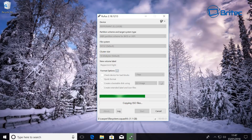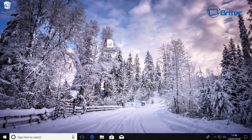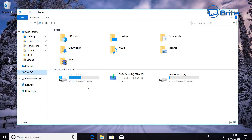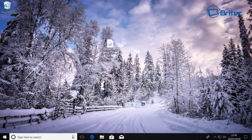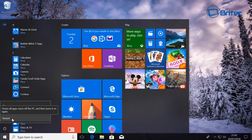It will warn you that everything on the USB flash drive is going to be overwritten — click OK. It will then create our bootable USB flash drive with Peppermint Linux 8 on it. Once it shows 'Ready,' you can see all the files on the USB drive. Now let's restart our system and boot to the USB flash drive to install Peppermint 8 as a dual boot.